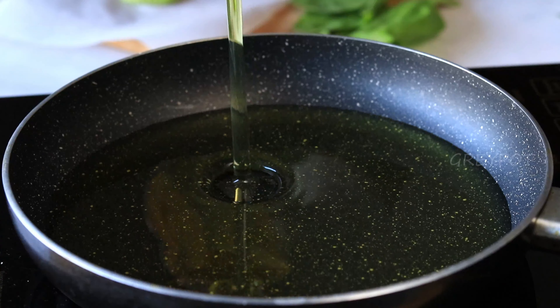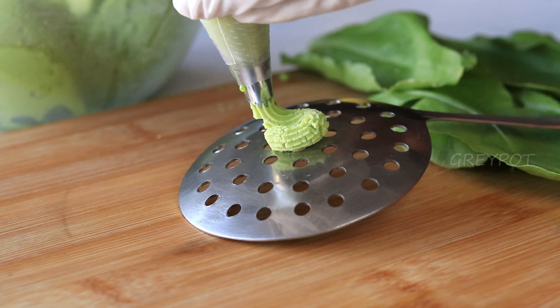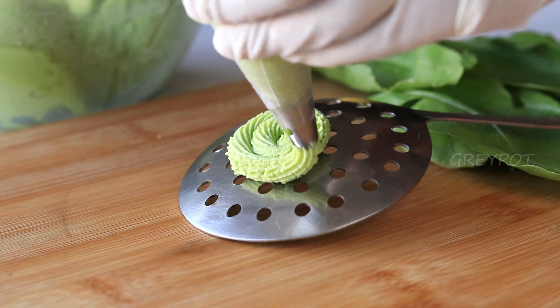Heat some oil and start pressing the round spirals. Here I'm pressing them onto the back of a ladle so that it will be easy to drop them into the oil.